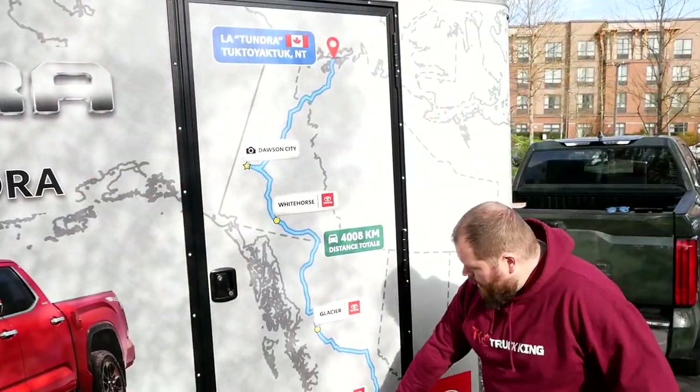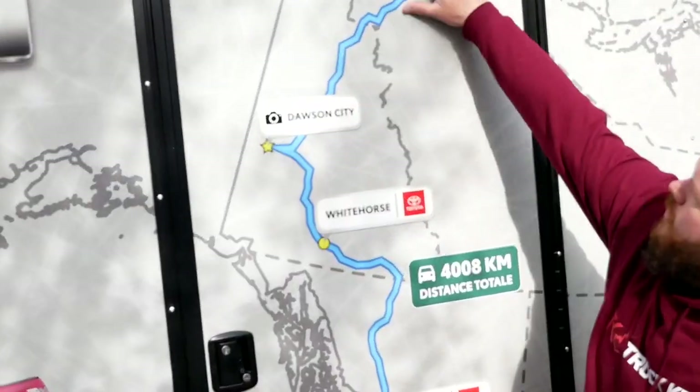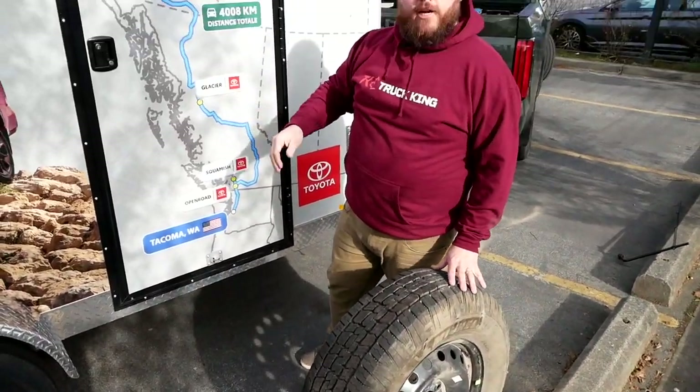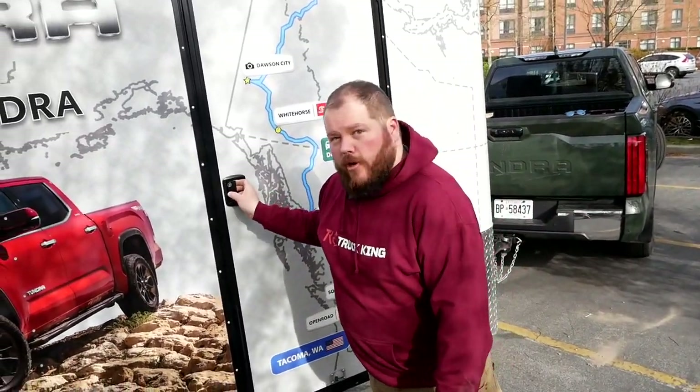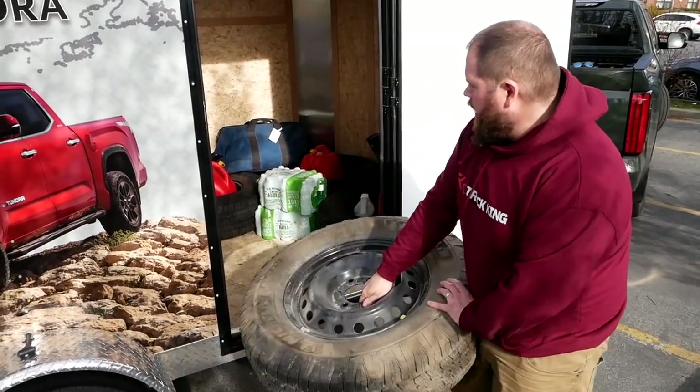Beautiful. So right now we're down here in Richmond, BC, but when we get up there, that's where I think having this guy easily accessible in our trailer is going to come in handy. Hopefully we don't need it, but if we do, it's going to be right here just inside the door.